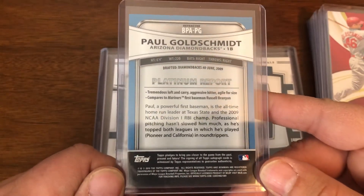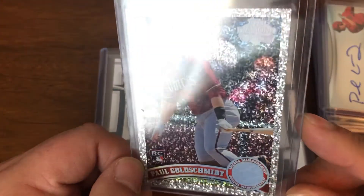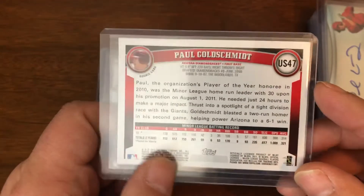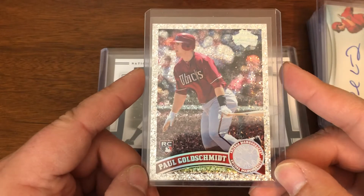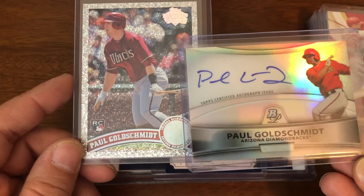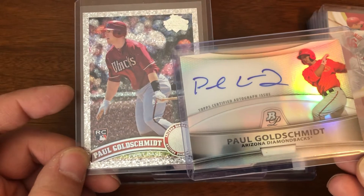The base auto and the refractor auto — not numbered though. And then a card I really don't see a ton of: the diamond anniversary parallel from 2011 Topps Update — Paul Goldschmidt rookie. It's kind of an expensive set so no one's really hunting for this particular card, but these don't come up too often. Seeing it as part of the lot, basically these two cards — the pre-rookie refractor auto and the rookie parallel — make up the vast majority of the value, so $60 seemed quite fair.